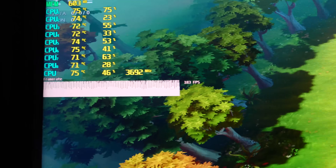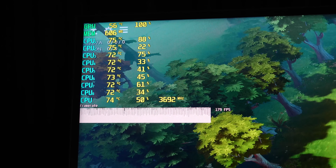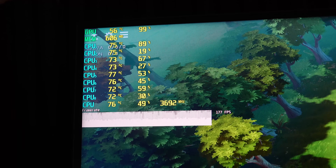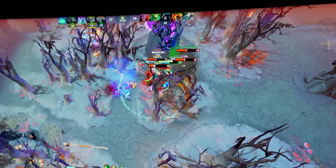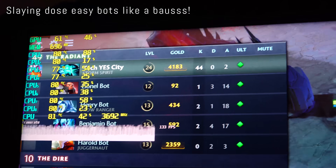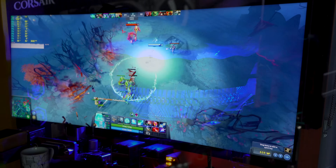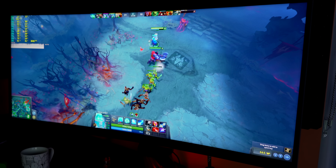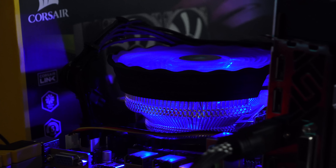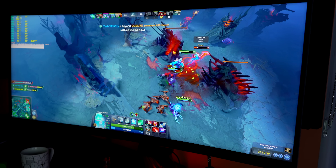We've got Dota 2 loaded up here. The FPS on the 3770 is actually really damn high. The GPU is loaded at 100%, so we've turned the settings down from 1440p high to medium to try and stress the CPU a little bit more. After a full 20-minute match on easy bot mode, the CPU got up to about 82 degrees. I'm actually really comfortable with that, considering it is a worst-case scenario in games. Still impressive — let's move over to a conclusion.